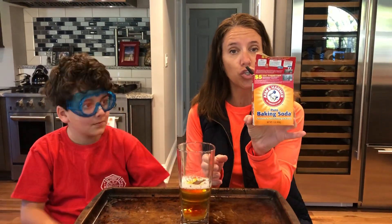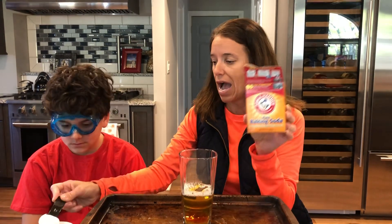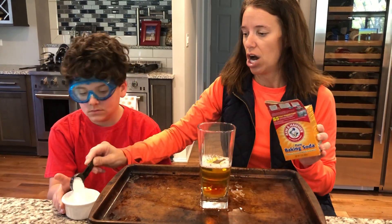The last thing we need is two tablespoons of baking soda — baking soda, friends, not baking powder. I'm gonna put my two tablespoons in the little bowl so then Ty can pour them into our volcano.